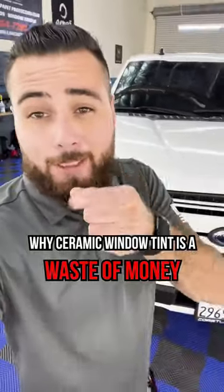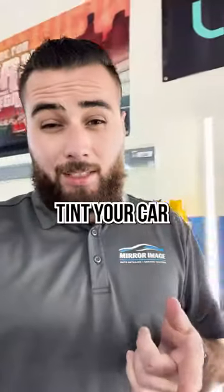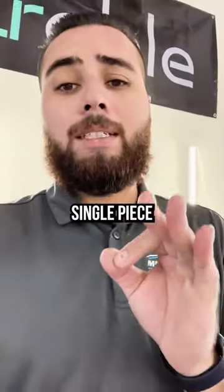Let me tell you why ceramic tint is a waste of money. Ceramic tint is excellent at rejecting heat — here's the catch. If you're going to tint your car with ceramic tint, don't just do the four doors. Do the windshield, do the sunroof, do every single piece of glass.